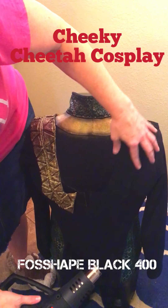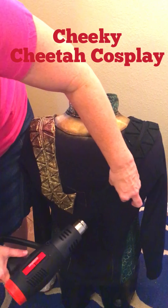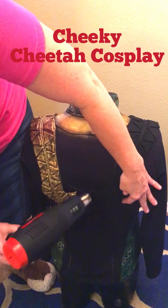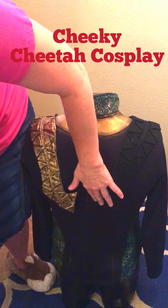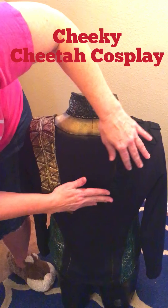As I'm working my way down, I'm forming it — pushing it into the crevices of the backbone and the form of what I want it to retain. As it heats, it does shrink somewhat, and you can feel the texture gets a little bit harder. It doesn't get hard-hard, but it's still soft and still flexible, very lightweight.